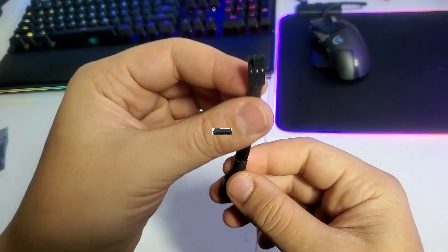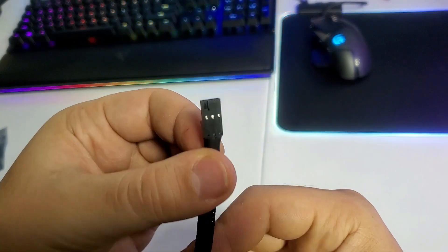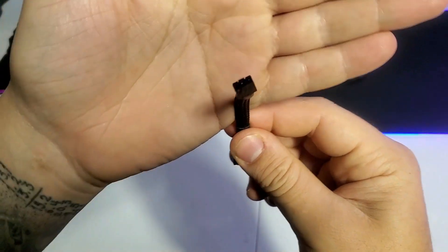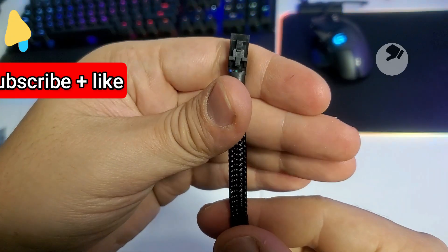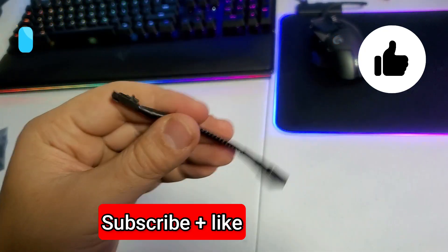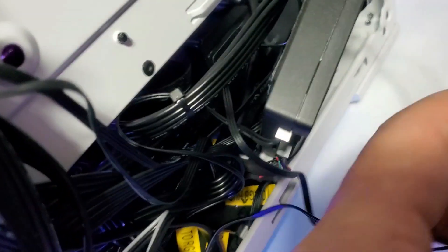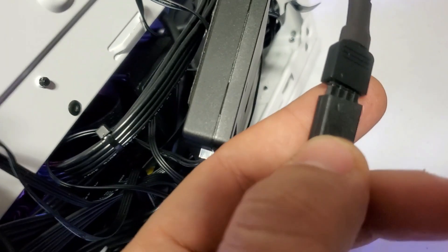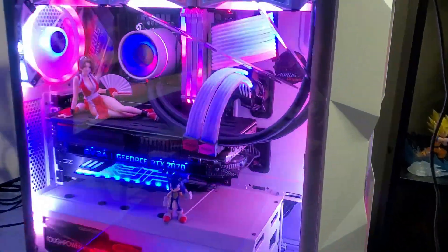The other end is a 3-pin connector for the Corsair Power Commander. You can stick it to the Power Commander and synchronize all the lights in your case. It's easy to install — you plug one end into the Power Commander and the other 3-pin ARGB end into your lights. If you find this helpful, please subscribe and like the channel.